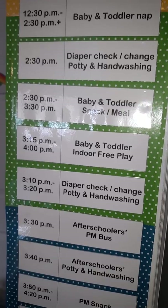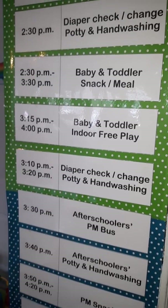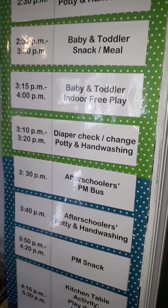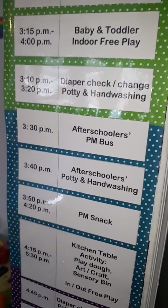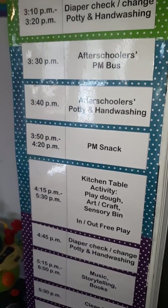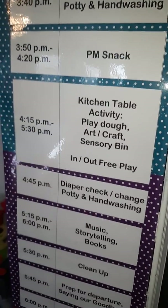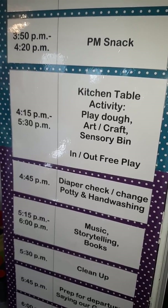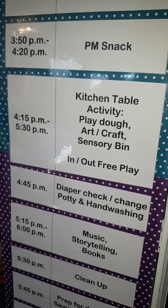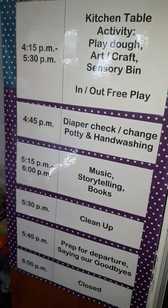We have another diaper check when they get up. They may get up early enough that they'll need a meal before my after-schoolers arrive. Then they'll have some free play after they eat and get their diaper changed before the afternoon bus comes. The after-schoolers come straight in, go to the restrooms, and wash their hands. Then they have a snack, and while they're at the table they tend to play with play dough — including the toddler. He likes to sit at the table with the after-schoolers and have a snack or play with play dough and do art — anything he can do that the after-schoolers are doing.